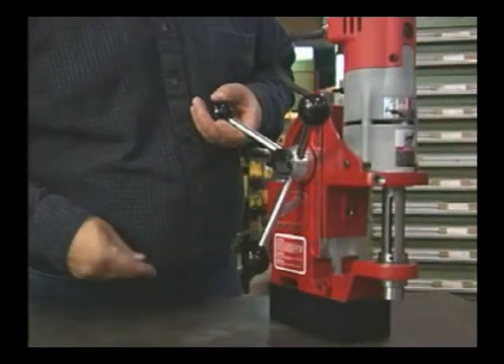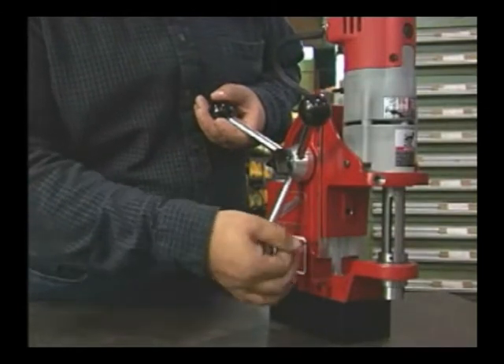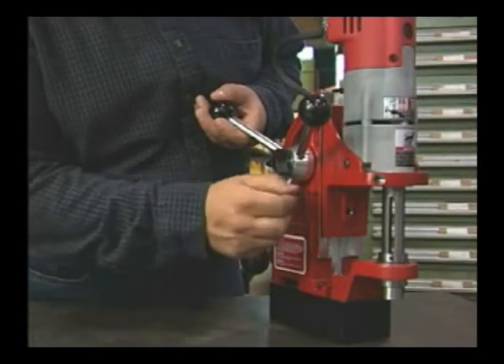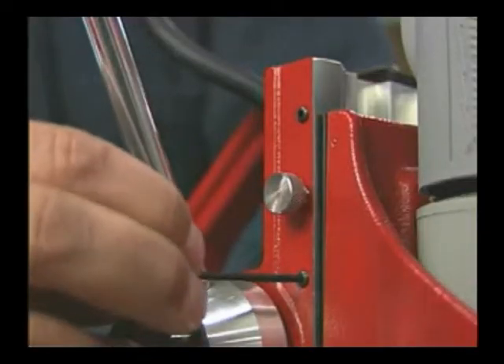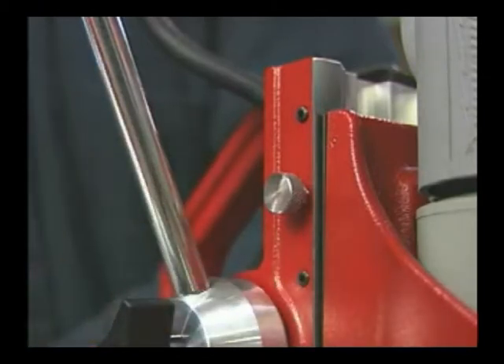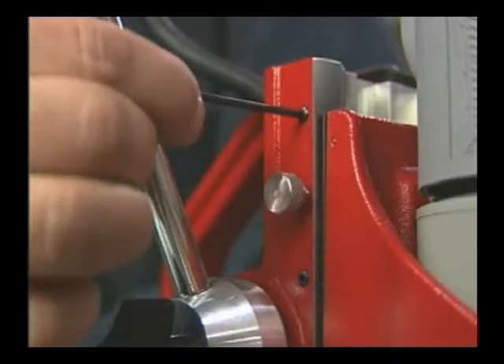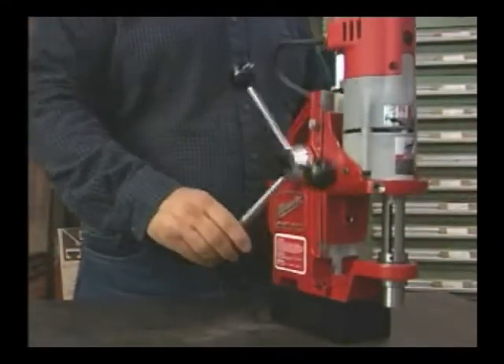Raise the motor to its highest position. This is the way it should be — smooth and even.